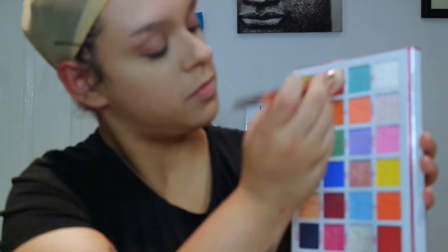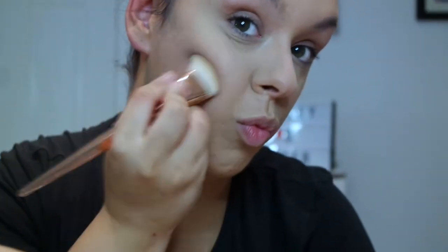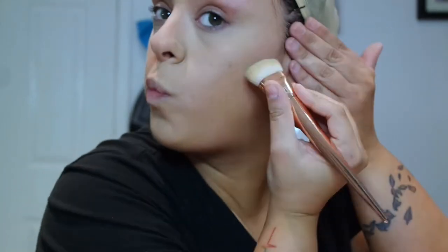I'm now using a contour brush and the Jeffree Star Jawbreaker palette with the darker green shade and the light blue shade — I'll leave details in the description box. I started contouring. When I did this look it wasn't going the way I thought it was going to go — I thought I was going to do the pretty look, but the fish look in the end turned out to be freaking awesome. The powder wasn't working so I ended up using a kind of dupe of the Flash palette, using the green and light blue shade to start contouring.